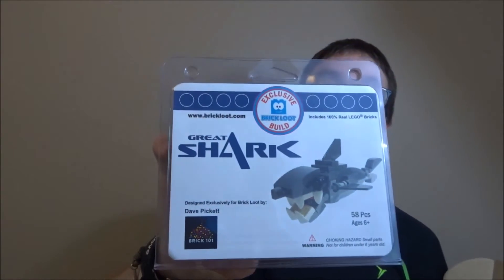It's shark-themed, maybe? Or something. So it says the Great Shark. So it's basically a shark. We got the Titanic — that's cool, that's actually really cool. I just hope it builds okay, because I've had a lot of trouble with the Brick Loot builds.